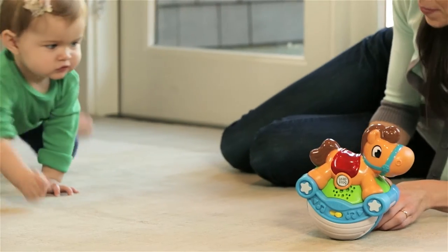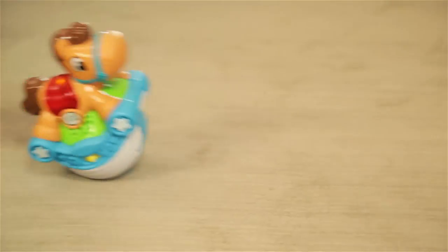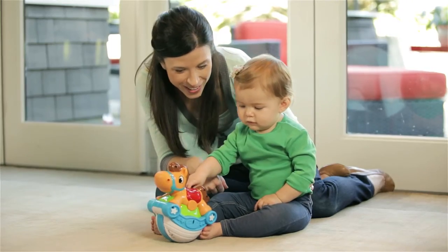Crawl, bat, and push with the Roll and Go Rocking Horse. Let's ride together! Giddy up and get motor skills rolling with three ways to play.